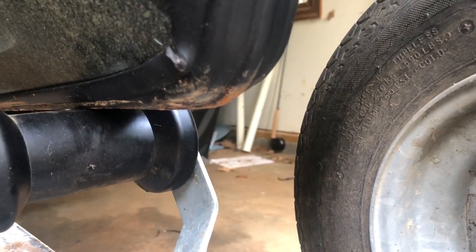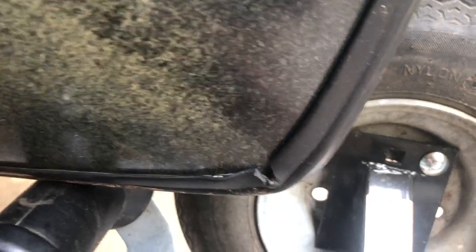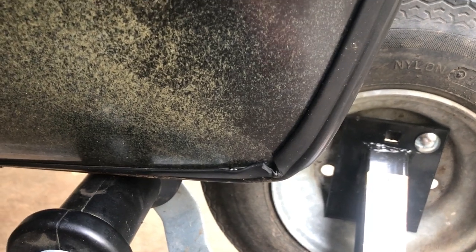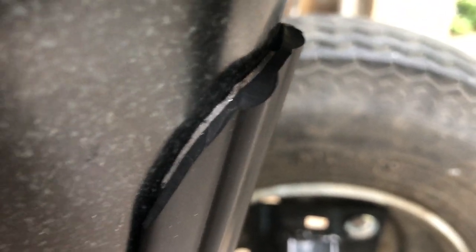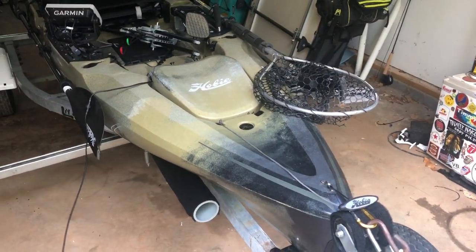I finally took it out so that video is coming — my on-the-water first impressions. The kill guard seems to work great and I just wanted to go over it in a little more detail. I'll link it down below where you can buy it — I think it's about 40 to 45 dollars with maybe five dollars shipping, so 45 to 50 bucks total. It's pretty high quality and pretty thick. Expect the first impressions video on the new Hobie Outback within the next couple days.